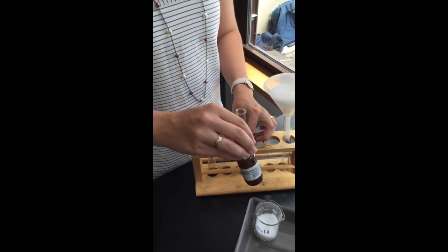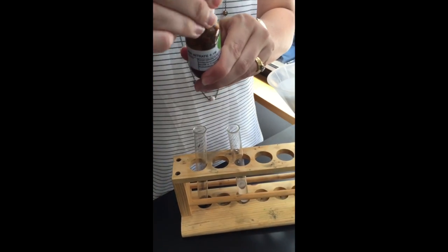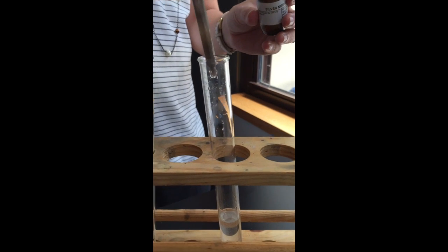Once you've got the salt and water mixed up nicely, get the silver nitrate and place a few drops in it. You can see immediately that it goes cloudy in the test tube, which indicates the presence of chlorides.